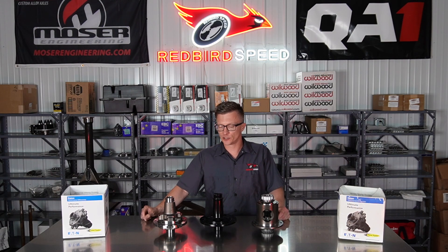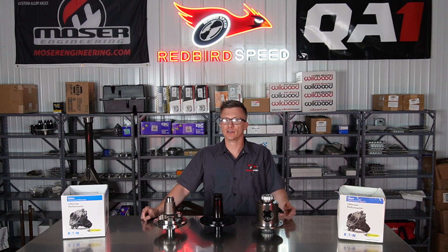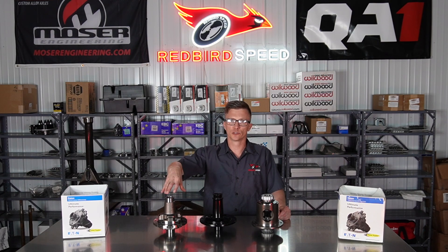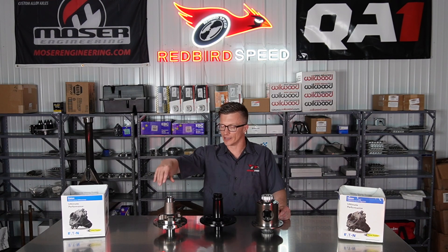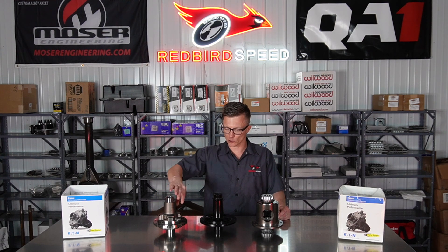First thing is you've got to pick the right case to go with the right posi. We were talking about 3062, 3250, and 3812 cases. For instance, with this 31-spline True Track, you would use a 3062 case for that carrier. This is going to be a gear-driven unit.